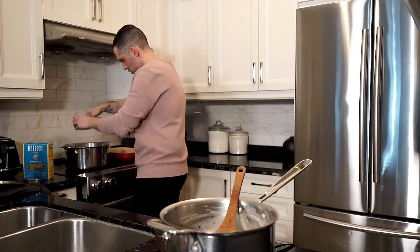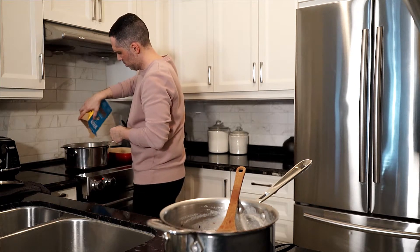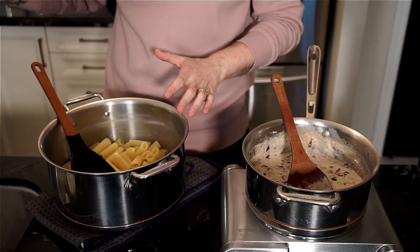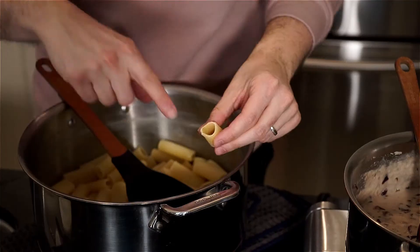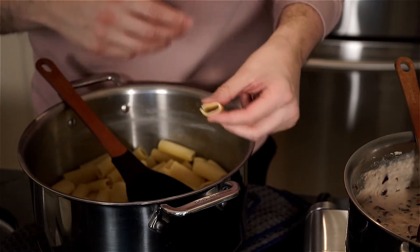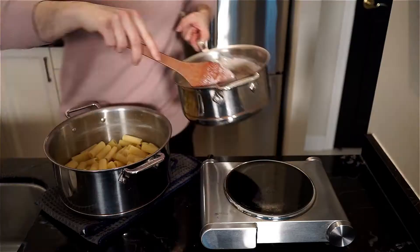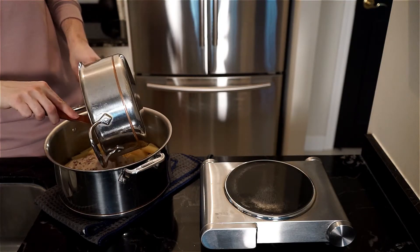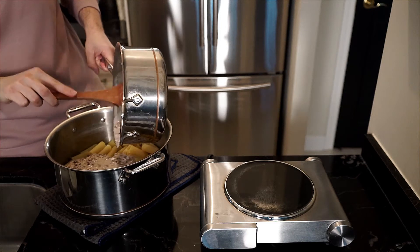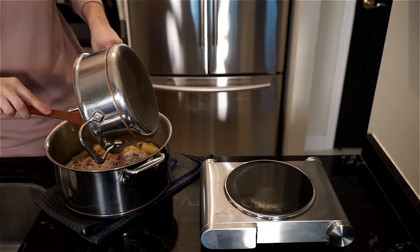Now let's cook our pasta. Salt the pot of boiling water and add 500 grams of rigatoni. Cook about three quarters of the way through, then drain. You want the pasta to have a bit of give and not be fully cooked — you can see a white ring if you take a bite. We want this because it's going to finish cooking in the sauce in the oven. If we fully cooked it before the oven, it might become too gummy.